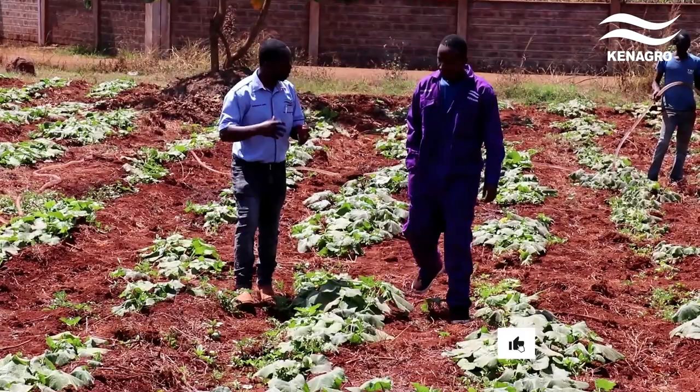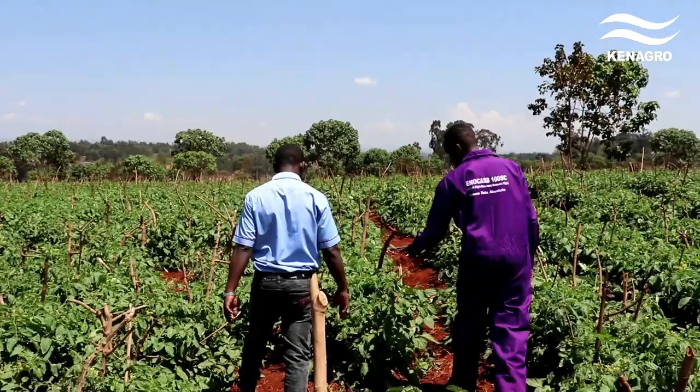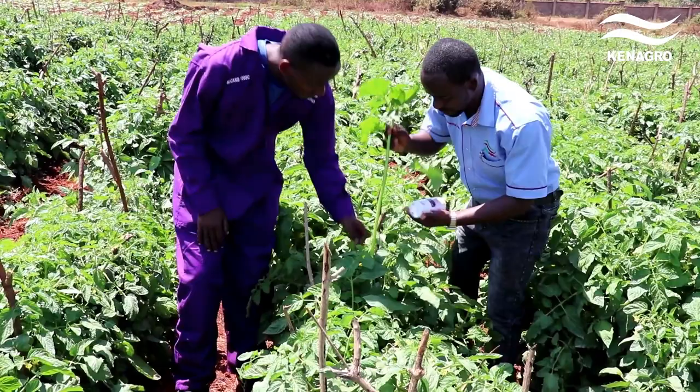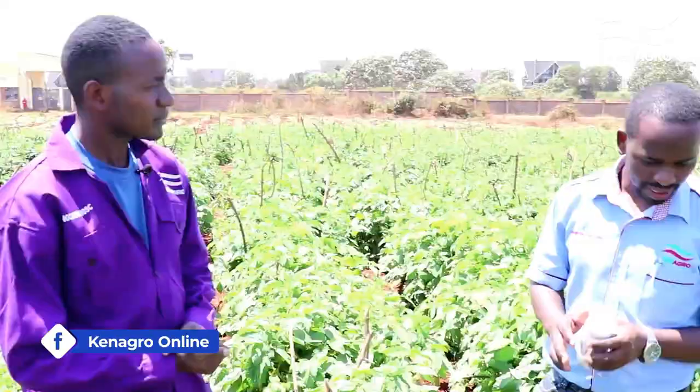Today we are in Riru town on the outskirts of Nairobi. Our mission is to follow up on one particular farmer, Samuel. He had reached out to our experts regarding a Tuta absoluta infestation in his tomato farm, after which we introduced him to Benokab 100 SC. We want to know how Benokab has been effective in the eradication and control of Tuta absoluta in his farm.